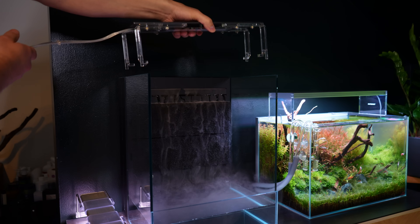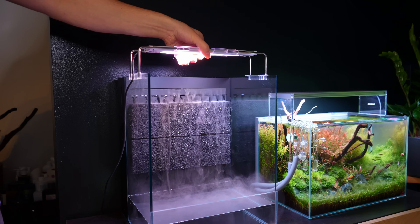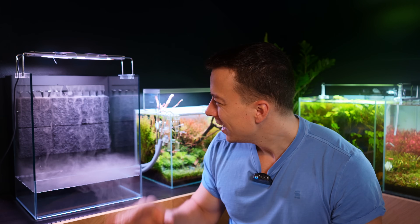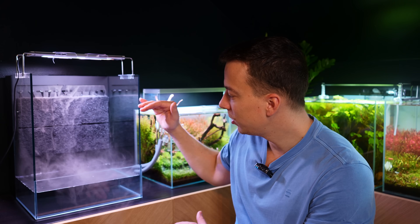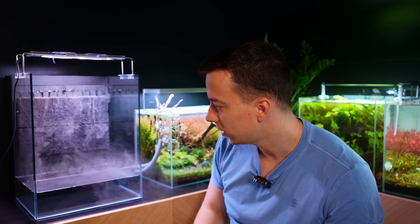The only thing the Foresta doesn't come with is a light. I had a few options — I had some lights lying around — and I decided to go with the Freshwater Blade from Aqua Illumination. I've had this light for a while, really like it, it's app controlled, grows plants very well. I like it on the setup because it's quite a thin light so it doesn't really take away from the Foresta itself.